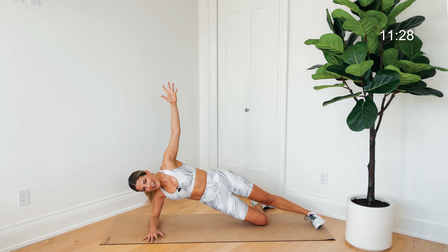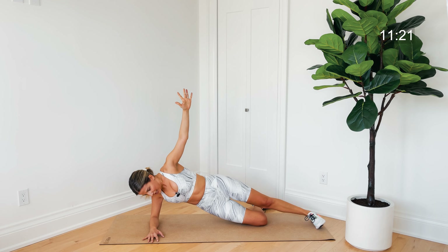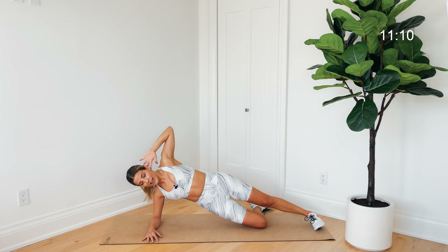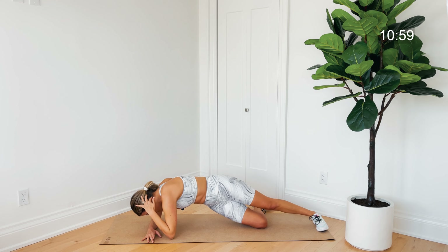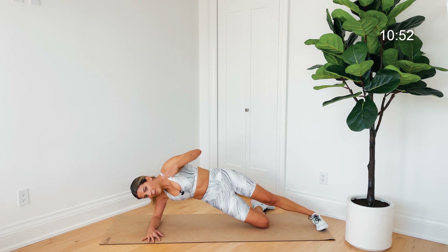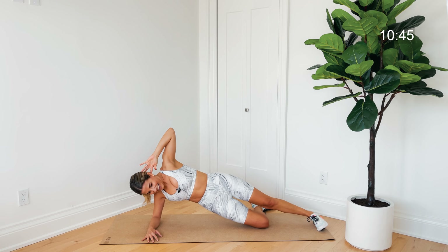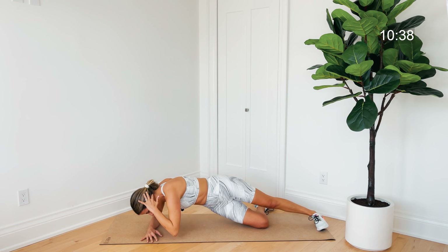If you want to make it harder, come onto those feet — dipping down and lifting. Hold it up, then pulse for a count of eight. Come down and give that bottom forearm a little shake, then come right back. This time hand is behind the head — tap that top elbow down toward the floor then open it up so the elbow faces high. Still on that bottom forearm — press the floor away, lift the bottom oblique away from the mat. You can come to your feet if you want to make it harder.